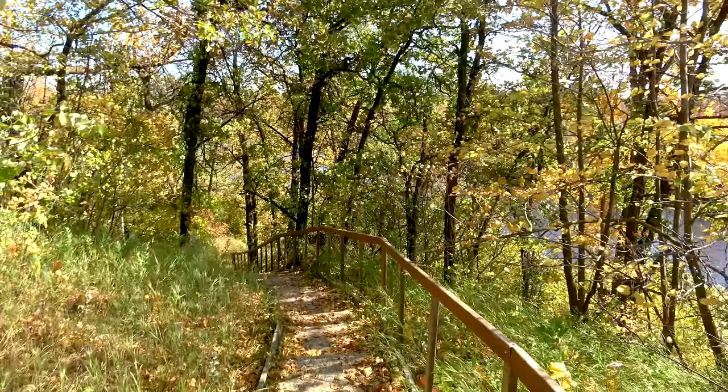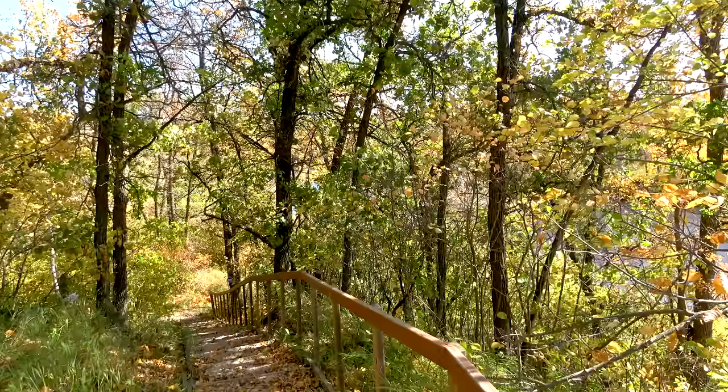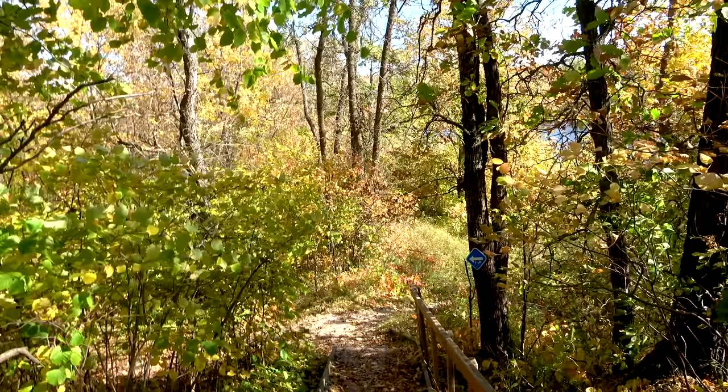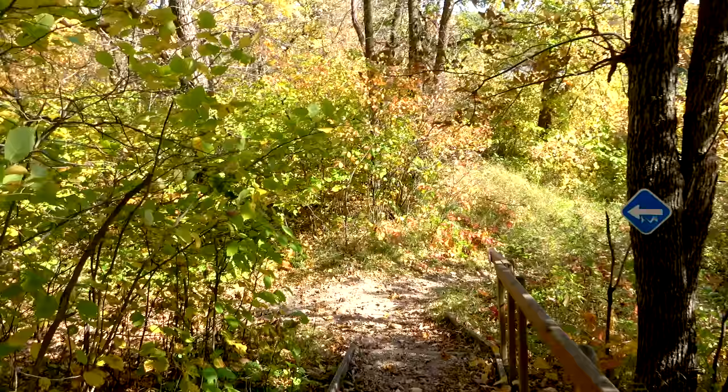This is where it begins going all the way down. I don't know if you guys can actually see the river down there, but let's start going down and make our way to the hanging bridge. It is very windy up here today and we thought it would be a perfect time — not because of the wind, but because of fall, all the colors and everything — to come down here. It's been a very long time since we've been down here. I don't even think we've ever shown this on video.